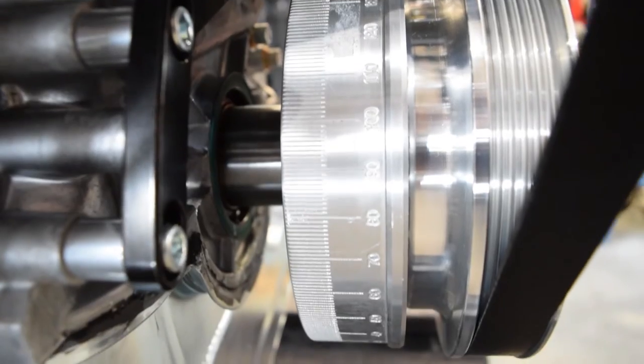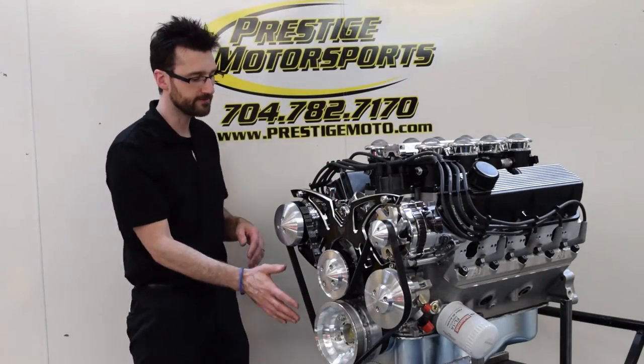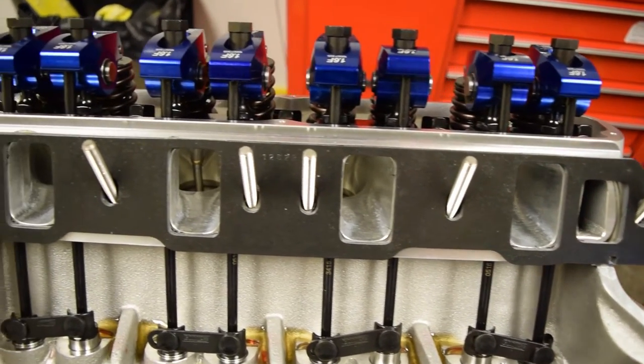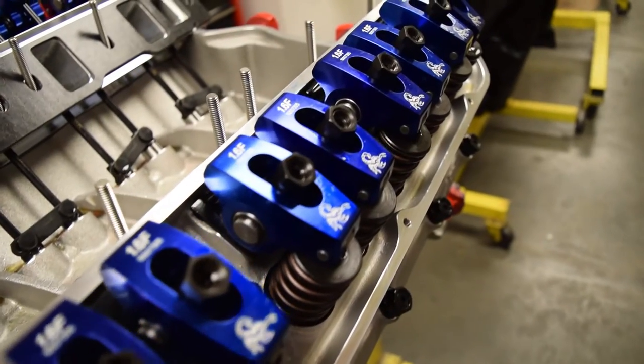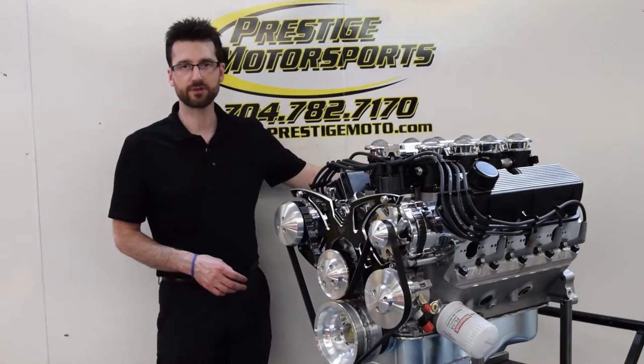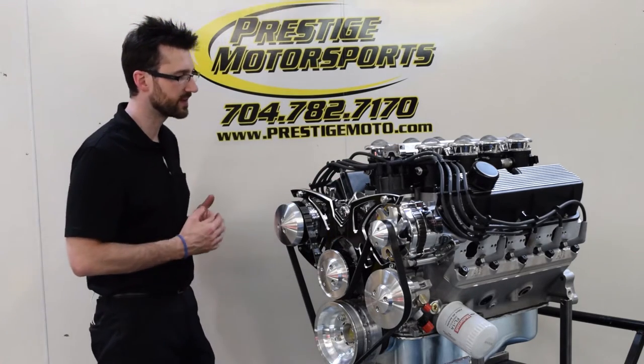There's an aluminum timing cover — this actually has a short timing cover because of the style track system on the front. On top is a set of AFR aluminum heads, these are the 220cc heads. Scorpion roller rocker arms on top, and a black crinkle valve cover with machined fins really sets off this engine.